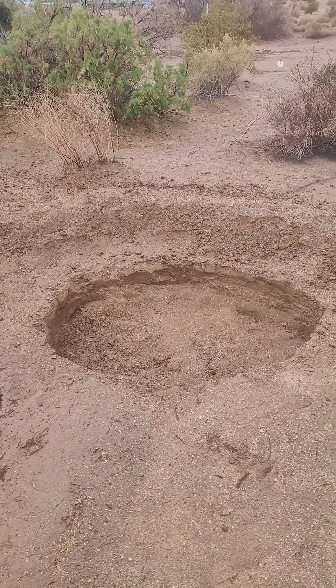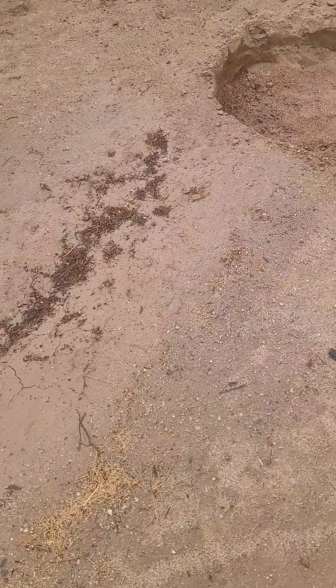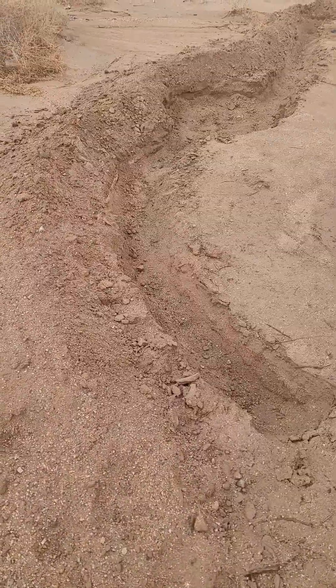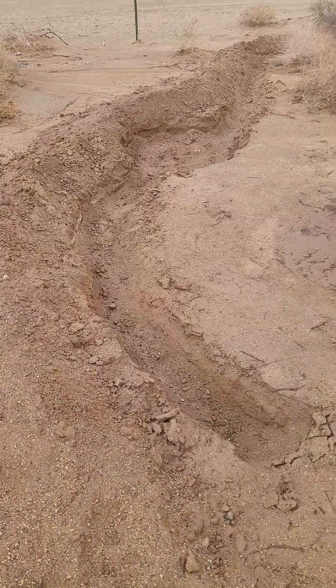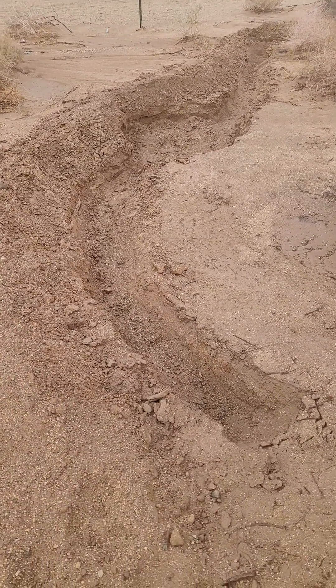Part of reforesting the desert is water catchment. So whenever we have rain, I come up here and I watch where the water flows. This is an end catchment, and this is an end catchment as well, so that all the water that flows stays on site to feed our trees.